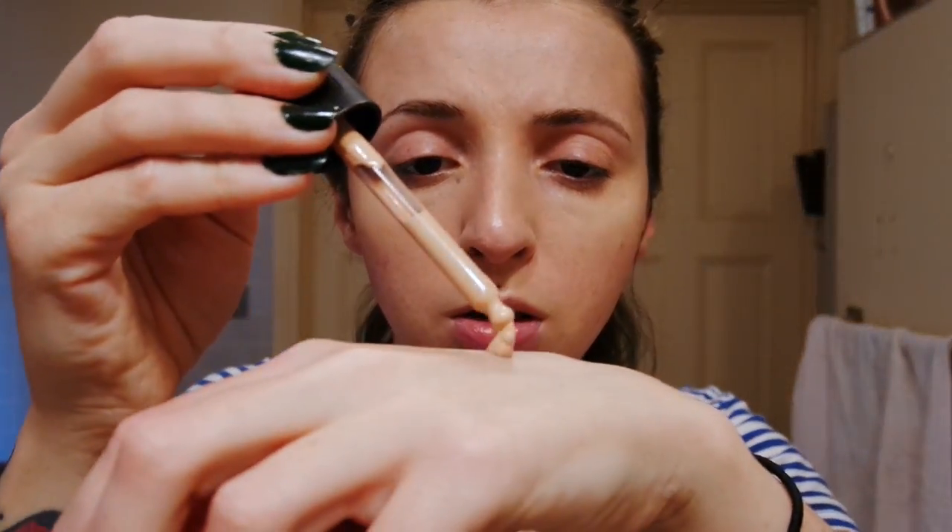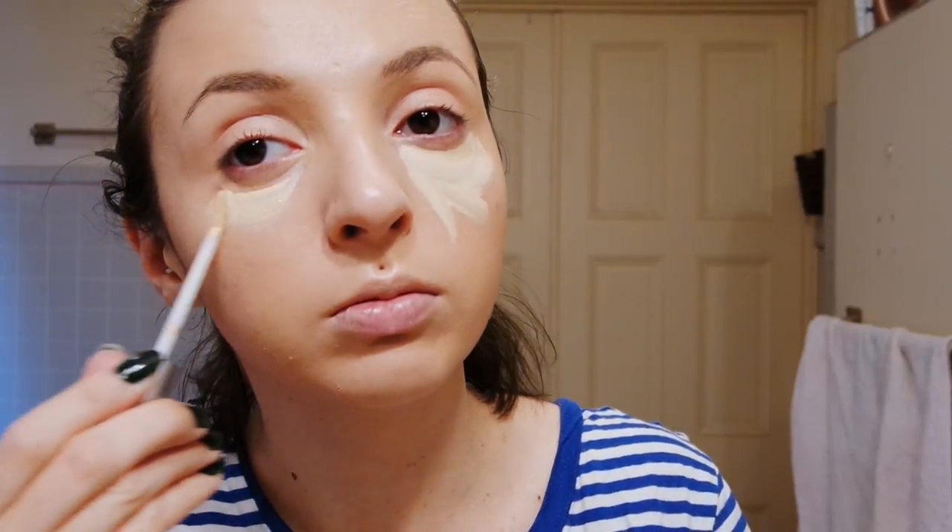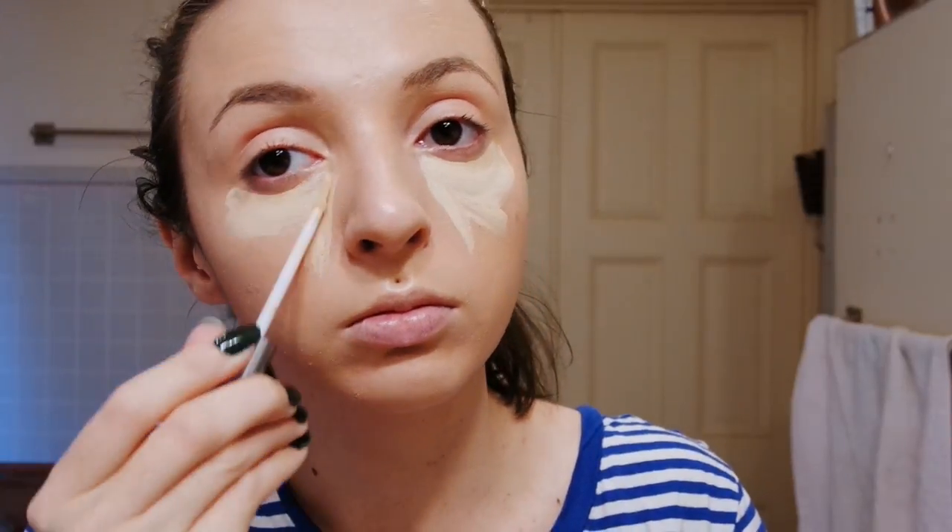I'm patting that in with a beauty blender. I'm going for a more full coverage look tonight, so I'm putting this liquid foundation on my face and blow drying it because I didn't want to have another too oily episode. Here is some Urban Decay Under Eye Concealer — I picked this up last night with Livia and I absolutely love it. It smells pretty good too.